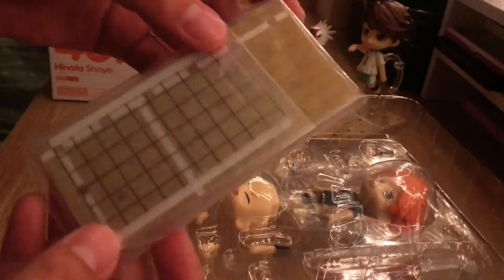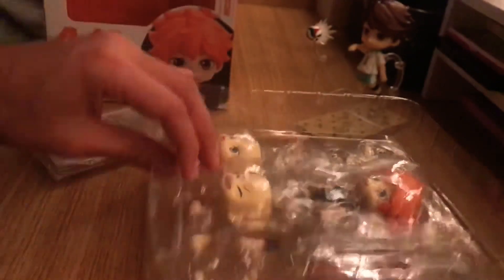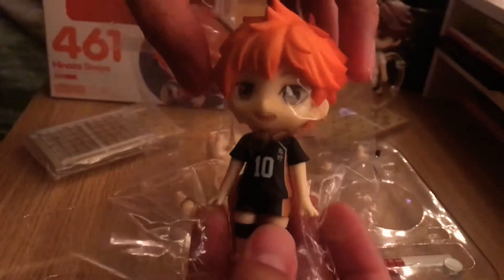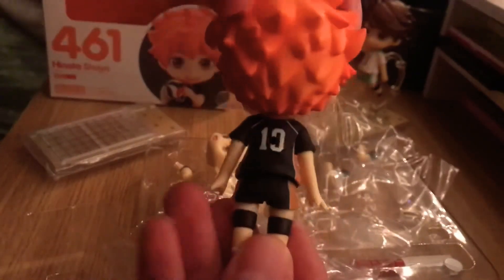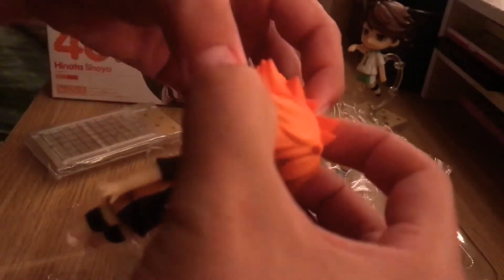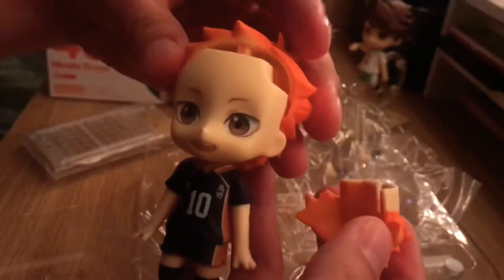Here we have the court and the net and some pieces on the back. He has the number 10 shirt. His hair color looks pretty cool. And then this comes off to take off the plastic. It looks like Chucky from this angle.